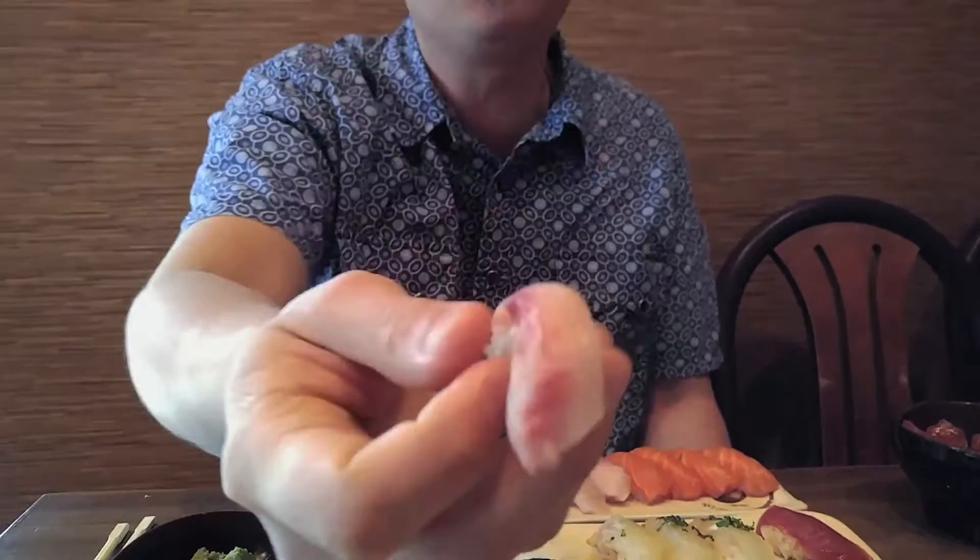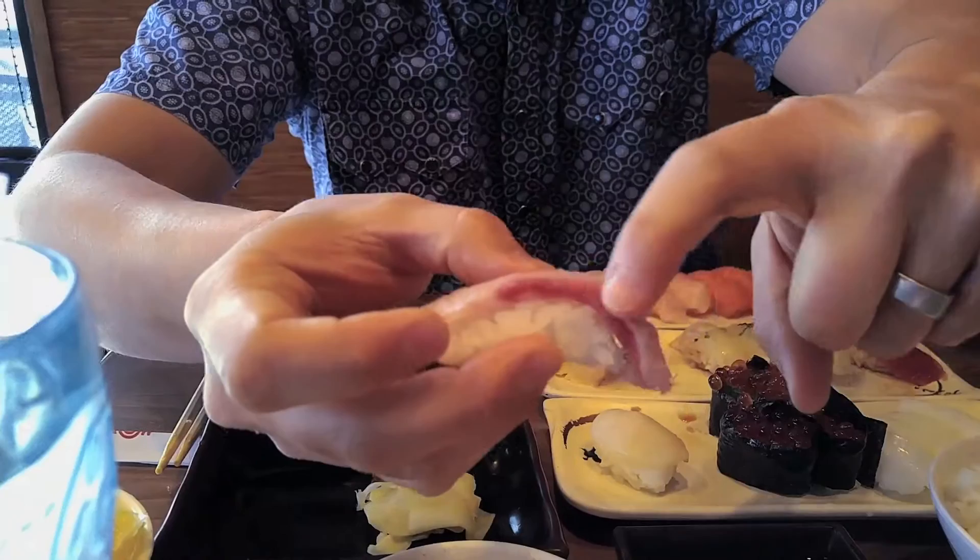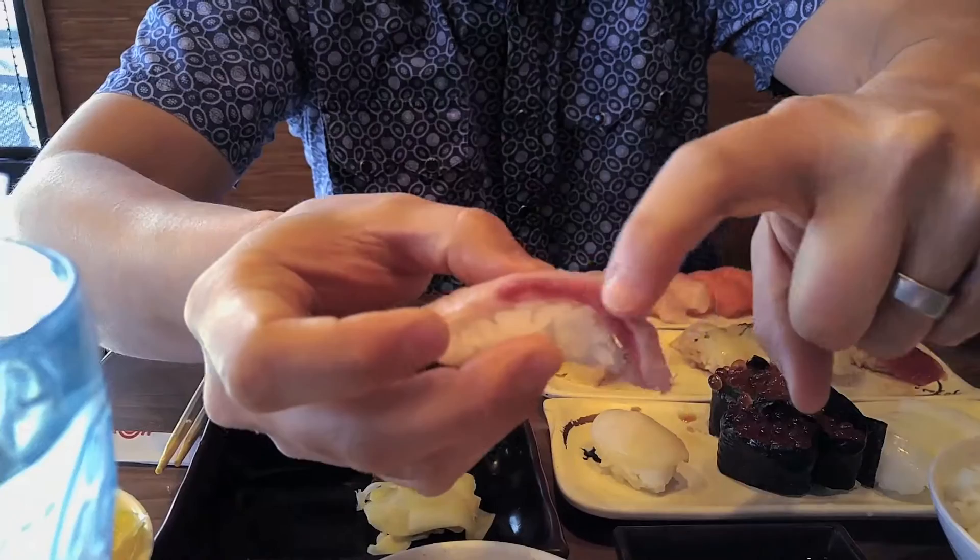A lot of American sushi bars make the fatal mistake of taking out what they call the bloodline right there. A lot of American sushi bars take this out, but it's a big mistake because that has a lot of flavor in it. It just melts in your mouth.